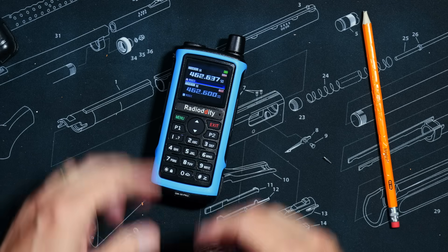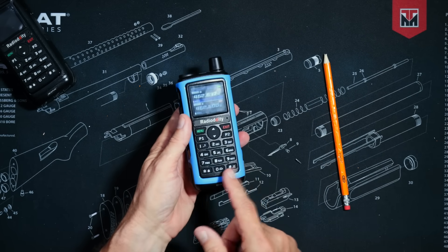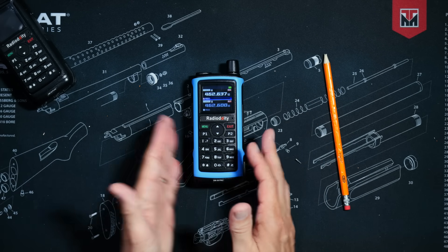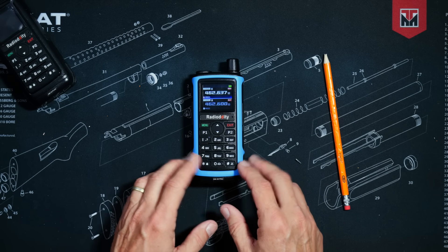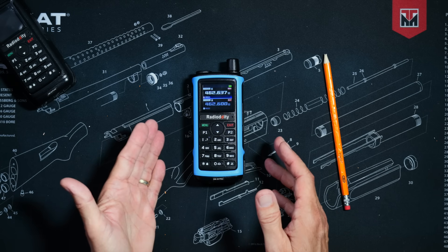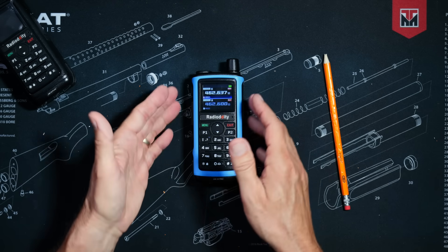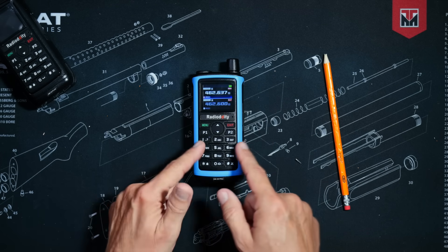This is a GMRS radio, so it can transmit only on the GMRS channels, but it can also receive a very wide range of other frequencies — such as commercial FM, airband, UHF, VHF, 1.25-meter ham band, 70-centimeter band, and the NOAA weather channels. The radio has 1,000 custom channel slots to store all of those frequencies.